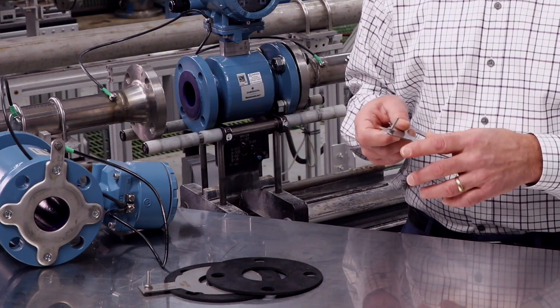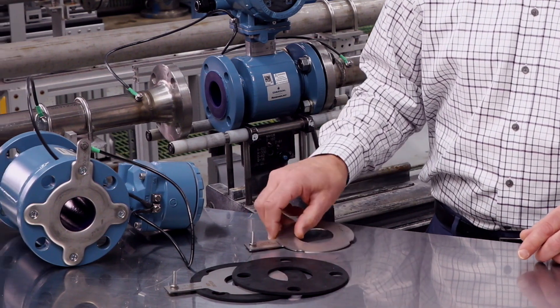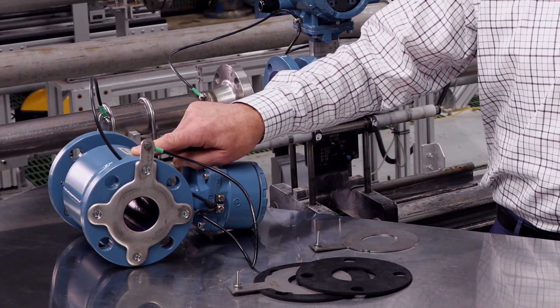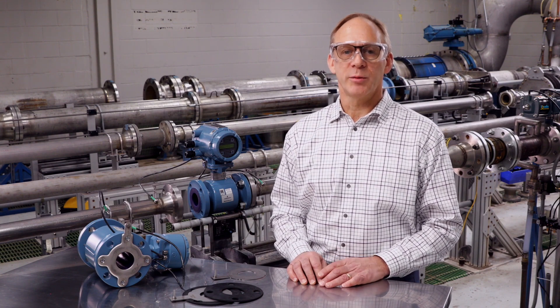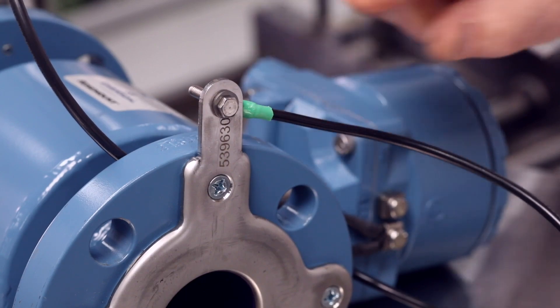Applications requiring non-conductive pipe or pipe with a non-conductive lining will require a method to connect to the process fluid. The most common method is the use of grounding rings with an integral grounding strap attachment point. Optional lining protectors are another method used in abrasive slurry applications. Lining protectors will help minimize wear on the leading edge of the flow meter liner and provide a convenient process connection through their integrated ground strap attachment point.